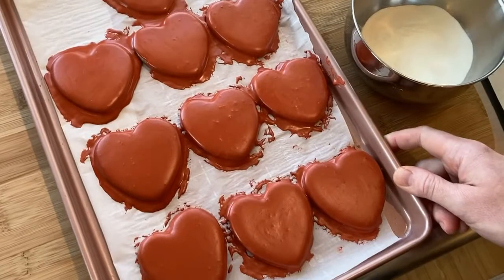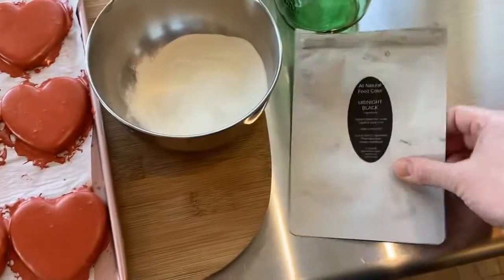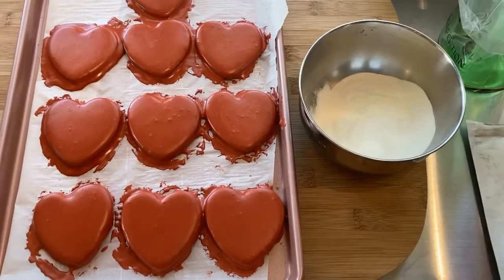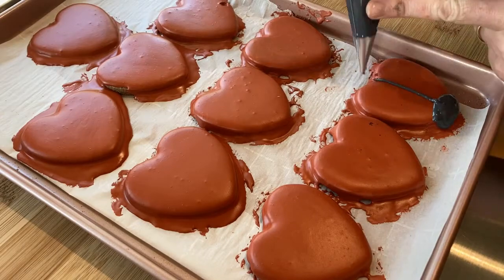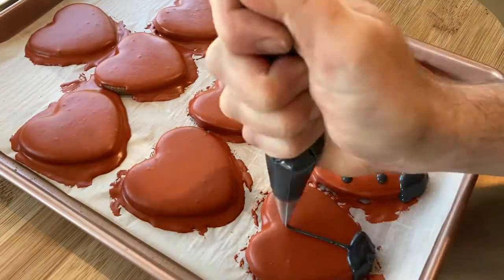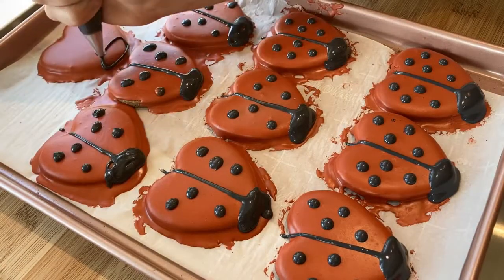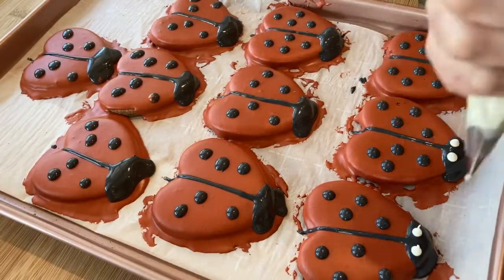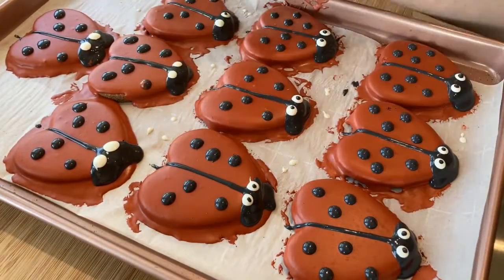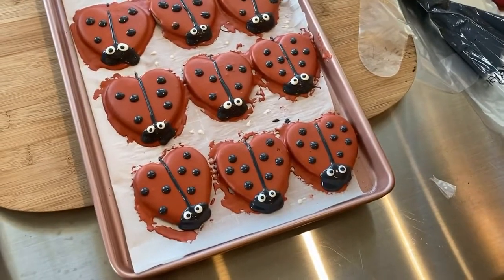The red frosting on the hearts is all hardened up and we're ready for step number two. Same steps from the first — this time we're going to add our black food coloring and water to do the next step for our ladybugs. We just finished the eyeballs. We're going to let them dry for a few hours, and they came out so cute.